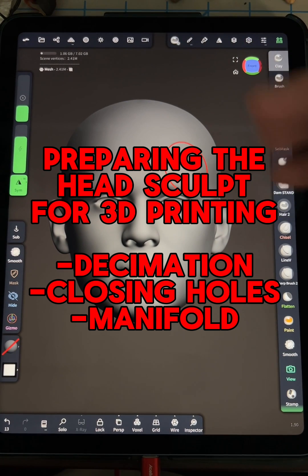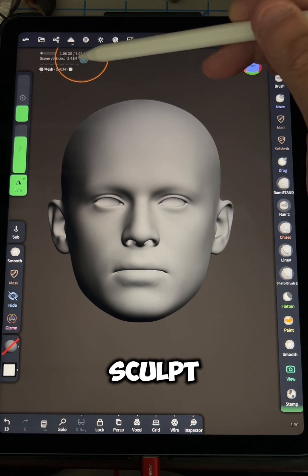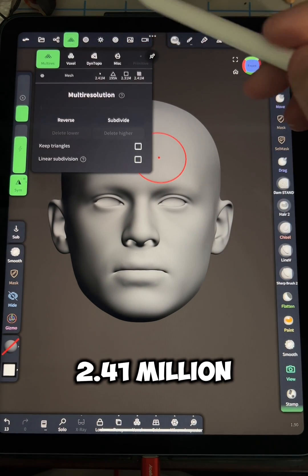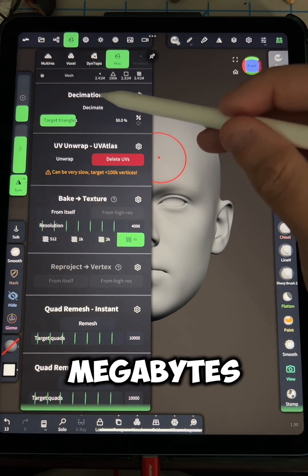Preparing the head sculpt for 3D printing. We're going to be going over decimation, closing holes, and forcing a manifold. So you have your head sculpt all ready to go. As you can see, this file is up in the 2.41 million vertices, which is going to equate to about 240 megabytes.